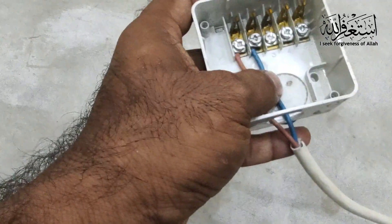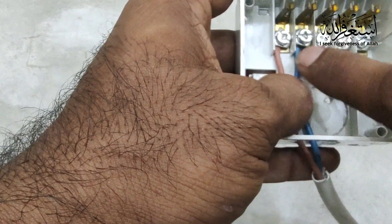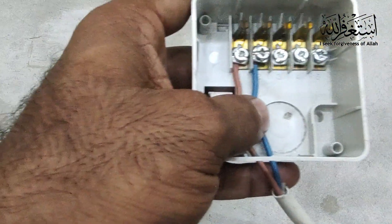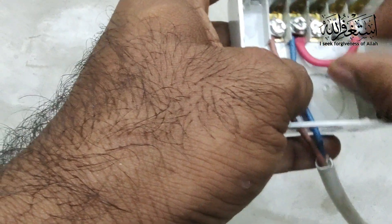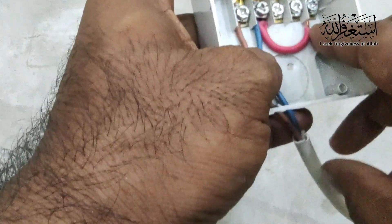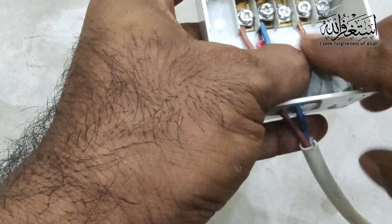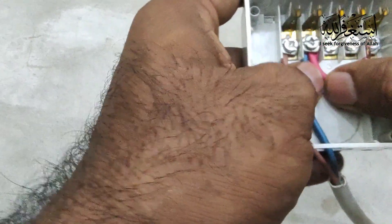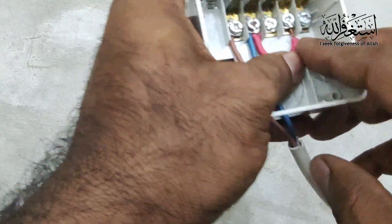Then one jumping cable — I need to give from number two to number four. This jumping cable goes from number two to give the supply to the clock. First we need to tie this one so it will not move, then we put the jumping cable into number four.